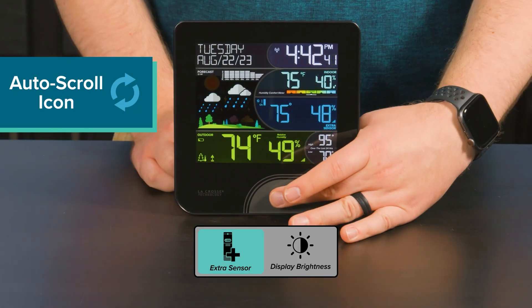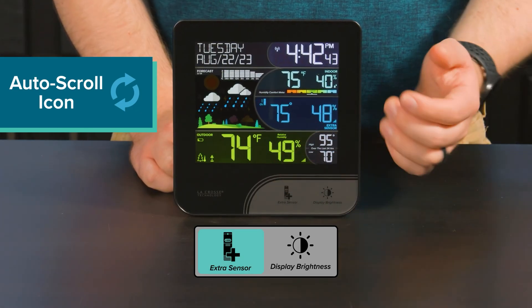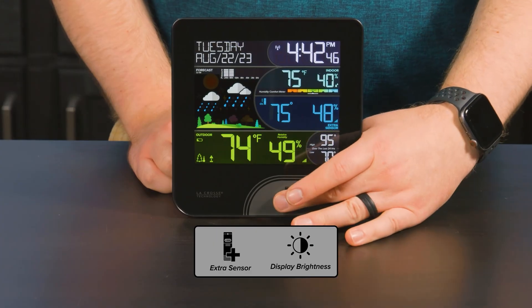To turn this off, tap the extra sensor button and the icon should disappear, letting you keep one data point constantly showing on screen.